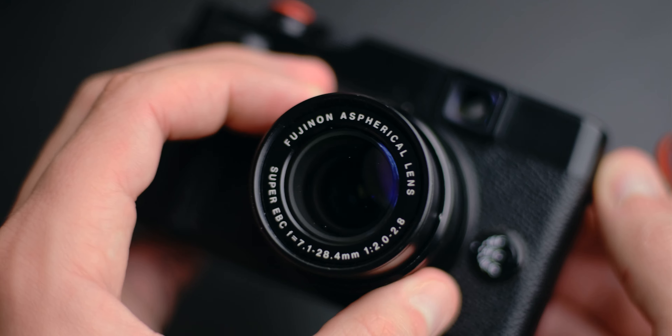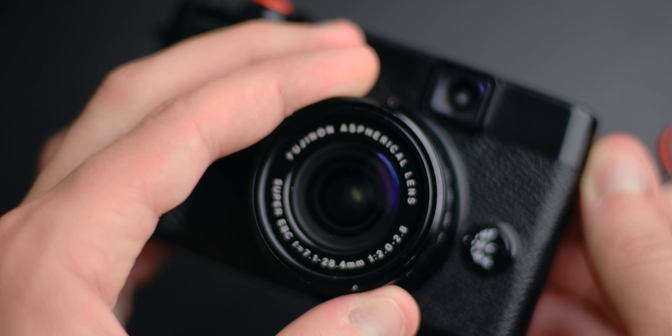Aesthetically you get a beautiful design, very reminiscent of the X100 series. I like the fact that the front face of the camera has no logos — just a really cool Fuji logo at the top. Very neat and very discreet. You also get an optical zoom from 28mm at f/2 all the way to 112mm at f/2.8. The fact that you can get an optical zoom varying from f/2 to f/2.8 is amazing for just $100 or less.